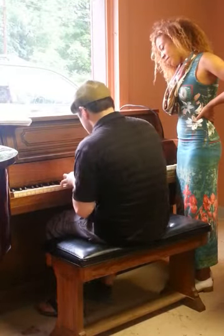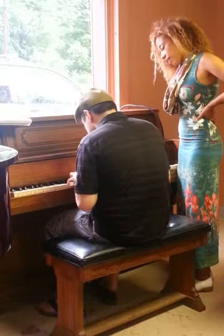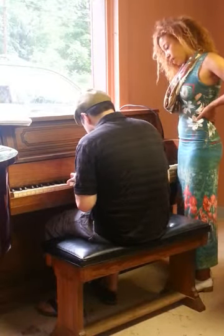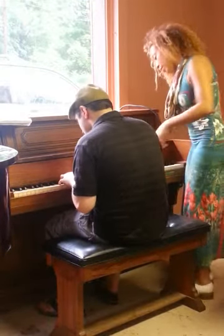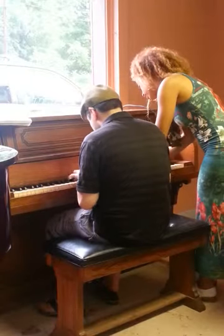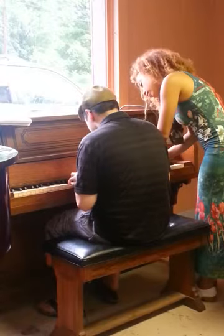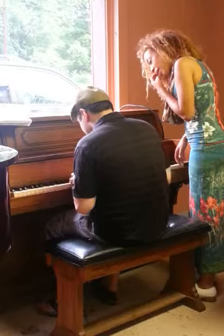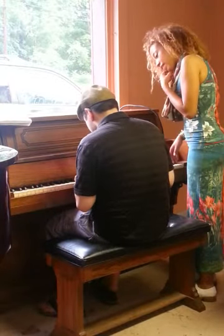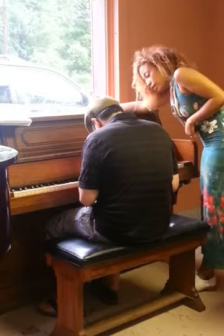Awesome! I'm going to catch you there. Just remember we sang the music. Oh, nice! Bravo! That's perfect! Great.